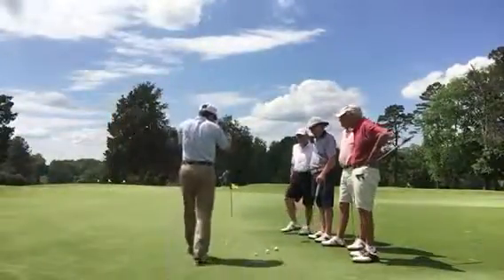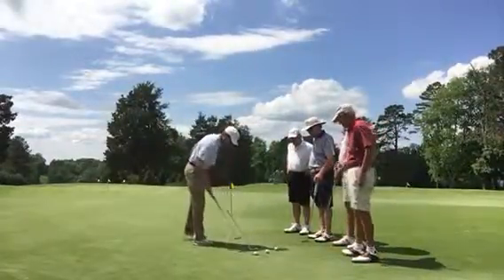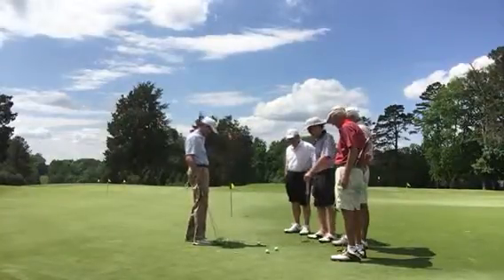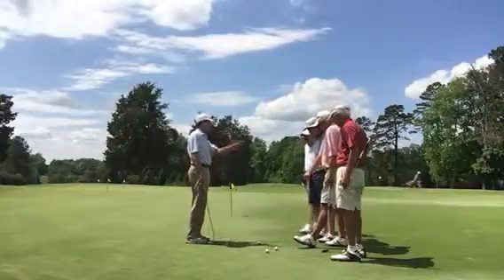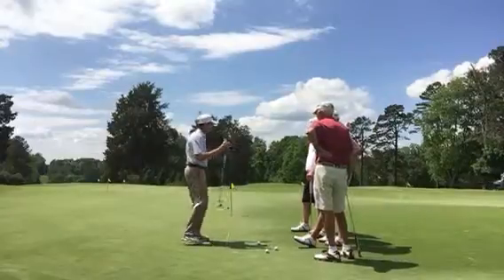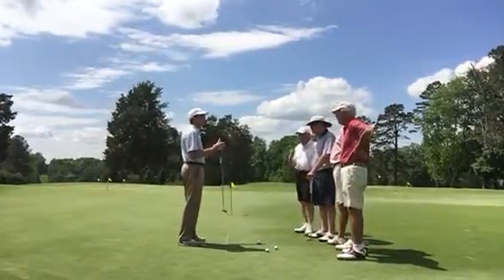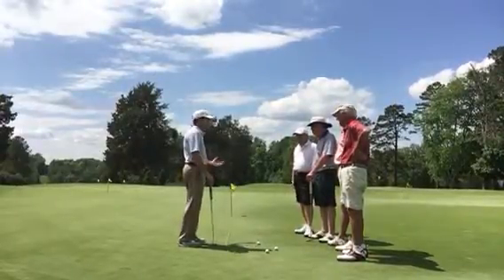We're going to do a group session on putting. All of us have the same tendency as far as packing. That's why I wanted to bring everybody together. The best way you can work on your strokes is to help you create a better motion and make more consistent.